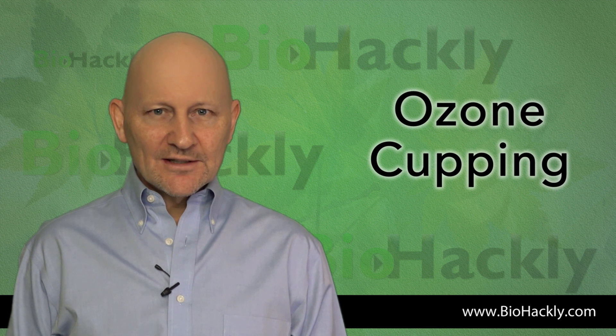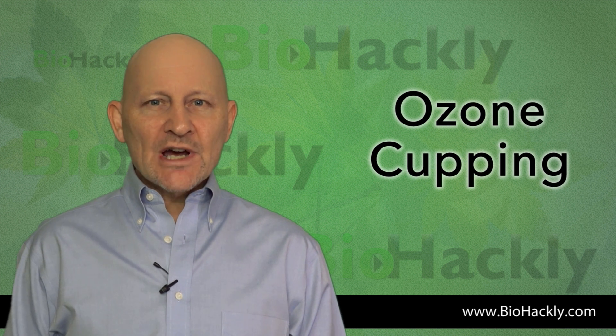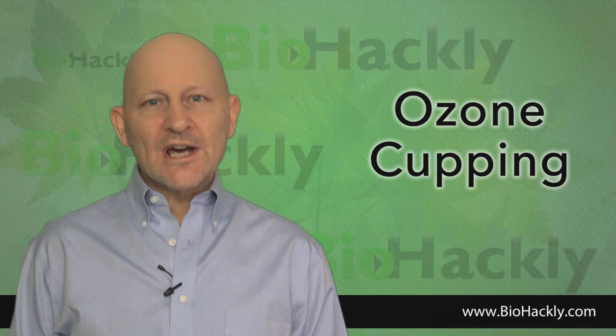Thanks for tuning in to BioHackly. In this video I'm going to show you how I set up my Longevity ozone generator for ozone cupping.